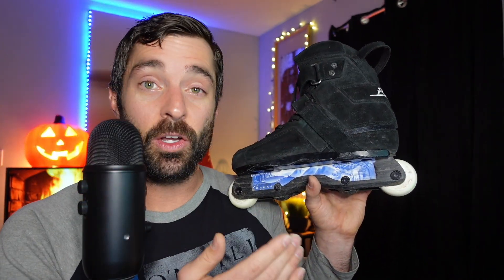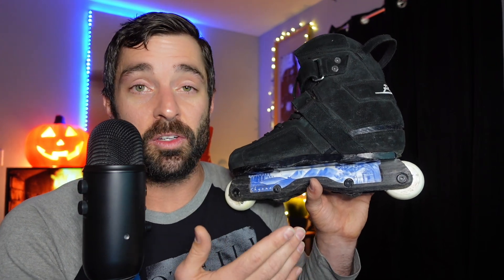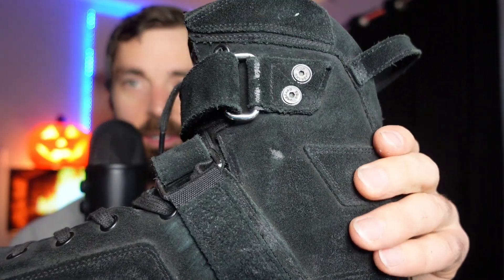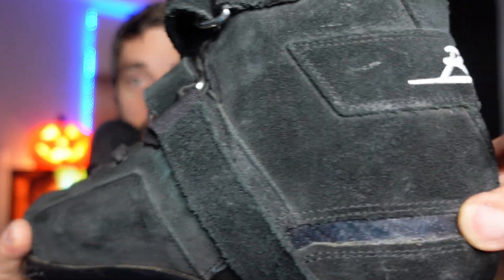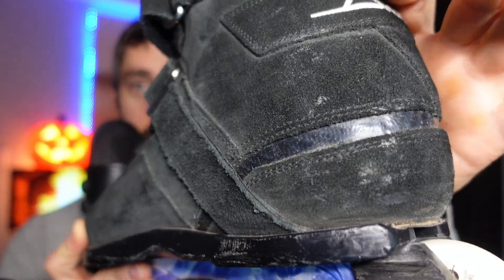Obviously this was just a single three-hour session, so it's hard to get really long-term impressions — but that's what this video is about, my initial first-session impressions. As far as overall quality, these are handmade skates and they're expensive, and you can tell why. They have that really handmade quality feel you would expect. They feel like a handmade, tailored skate — which they are. Coming down to the sole plate, I also see why these sole plates have a very strong following.